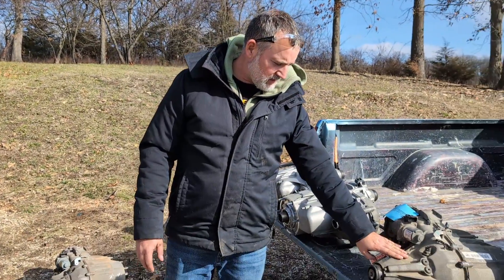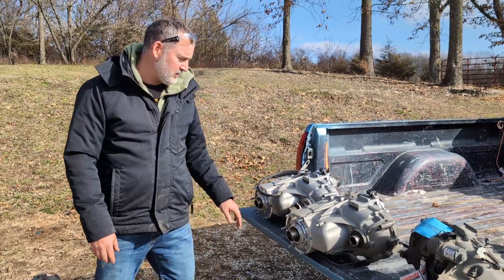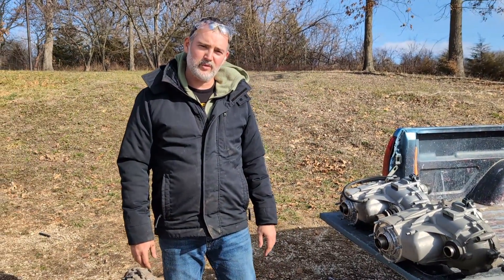Again, we've got the 6L80, the 8L90, and the 10L80. Thanks for watching, I hope you learned something.